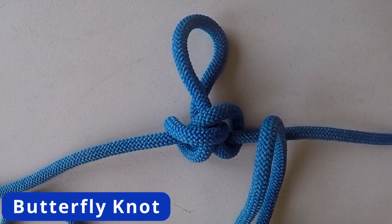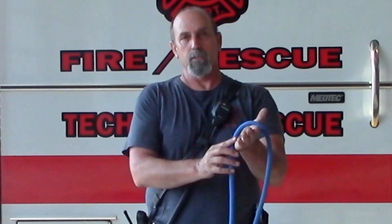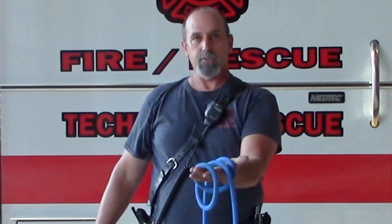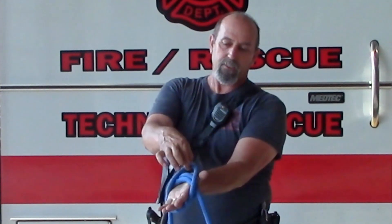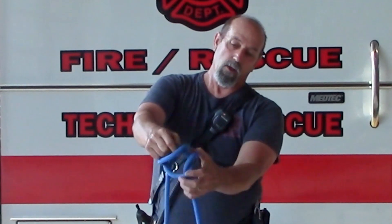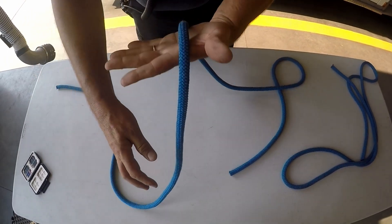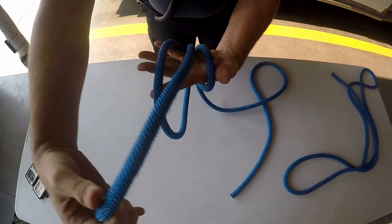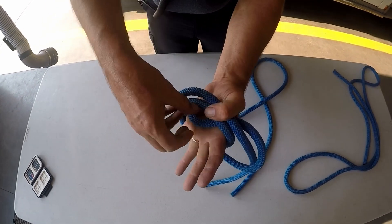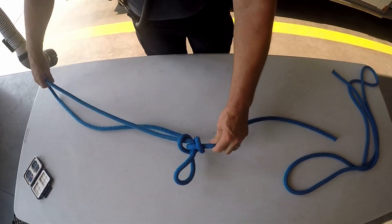I'm going to start off with doing a butterfly knot, and I'm going to do it two ways. The first way is one that's taught quite a bit: you just lay the rope over the top of your hand, wrap it one more time, make sure you have a separation, and then your third wrap, just go into the center of that. Take that outside loop, bring it to the inside of your palm and wrap it completely under the two loops that you've already done. Pull it together and then snap it into position. Now you have a non-directional anchor point in your rope.